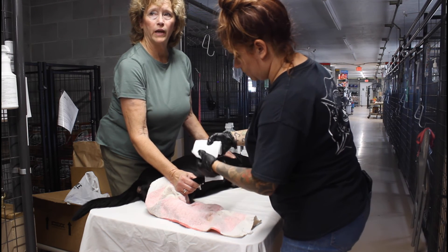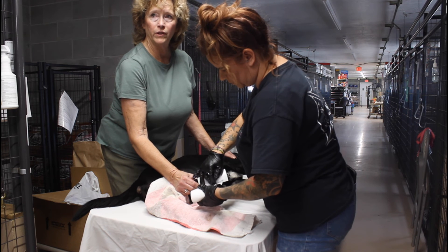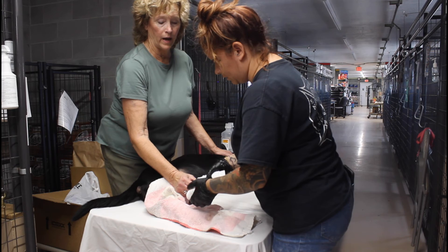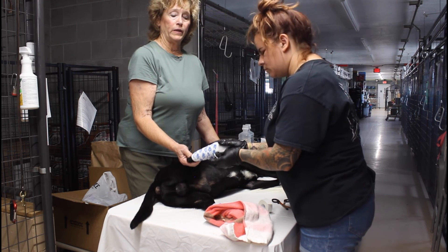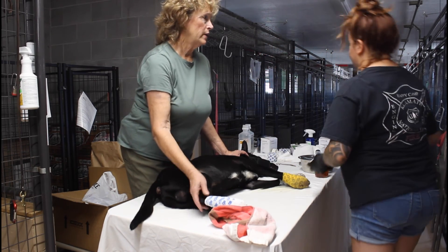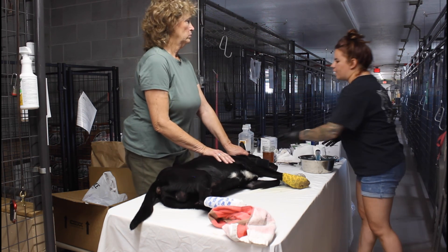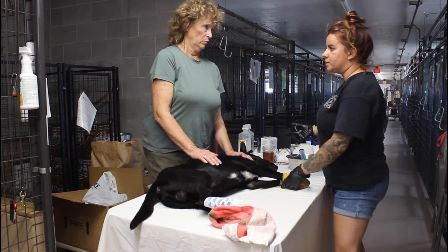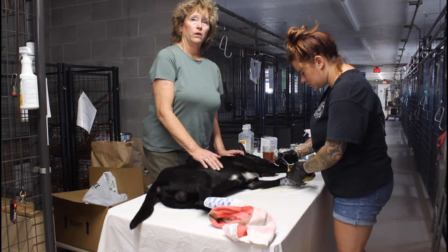It's been really nice working together because both of us have been learning fast and we've been willing to try anything — if something isn't working, we try something else and just keep going until these dogs are out of pain. The county officers have been very helpful in getting us the supplies we need. Don't be afraid to ask for something, and don't be afraid to say this dog's injuries are a little out of my scope and it needs to go somewhere else — that's what happened with Leigh, who was severely burned.